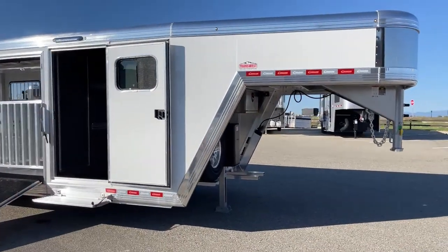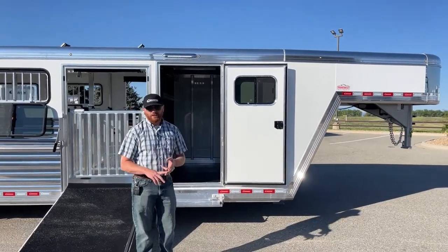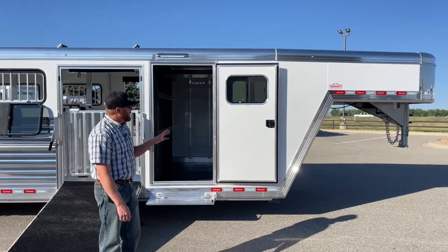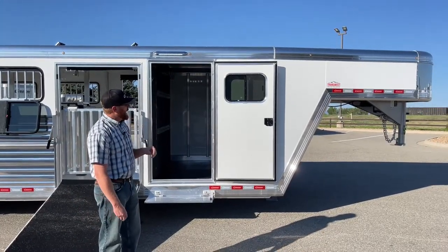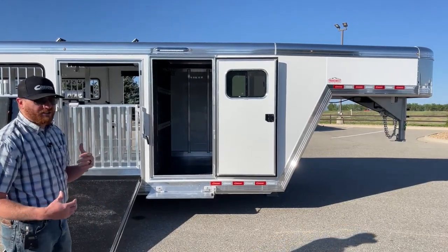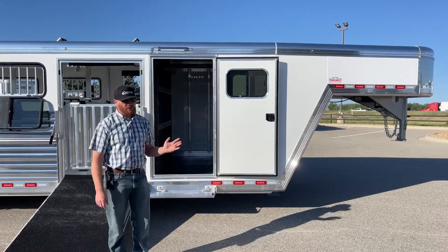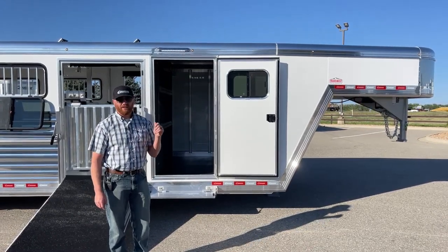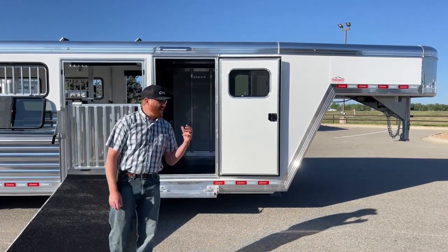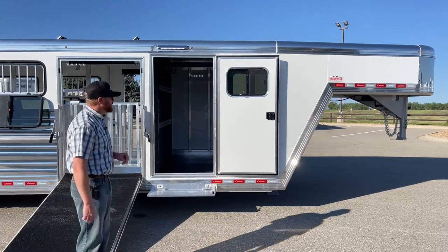This is the white sheeted trailer — white is standard regardless of model. From there you can go with silver metallic, champagne, charcoal metallic black, or full stainless — those are up charges. But this white is a real slick, clean color, and we top it off with the polished extrusion. You can see that on the bottom rail and top rail, and as we get to the back you'll notice that real polished shiny look. When cleaning this trailer, never use acid wash because it'll burn it and give it a hazy or smoky look requiring repolishing. Use citrus wash — that's what you want. Never use dish soap either, as that'll do damage and you'll have to repolish.